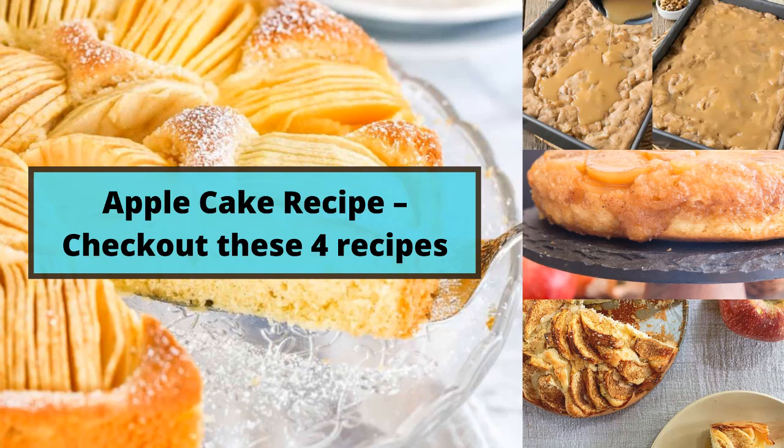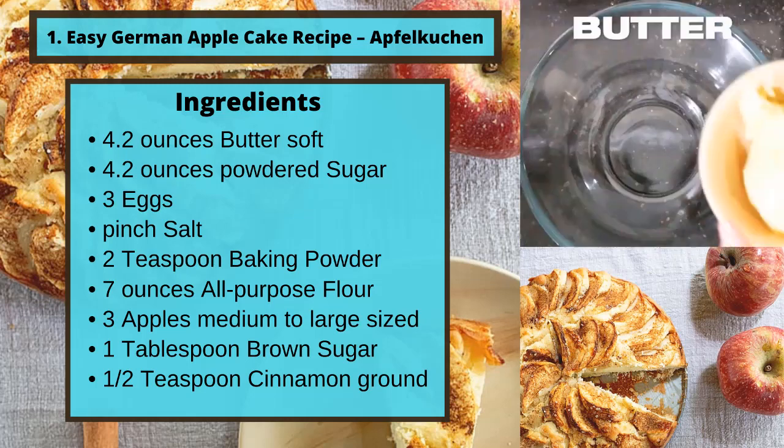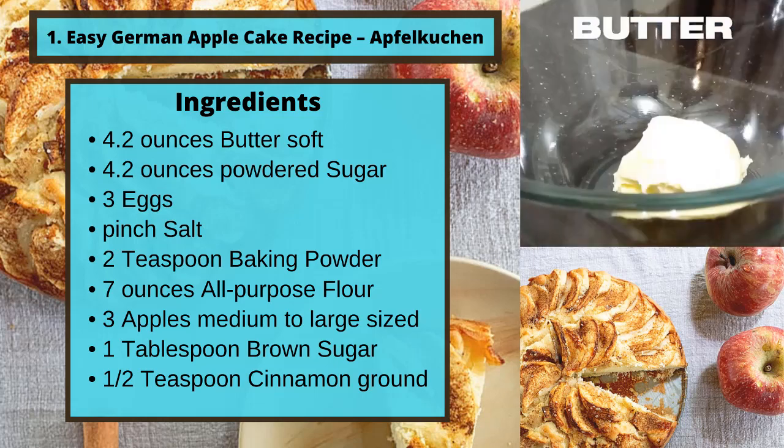Apple cake recipes. Check out these four recipes. Number one: Recipe number one, easy German apple cake recipe, Apfelküchen.